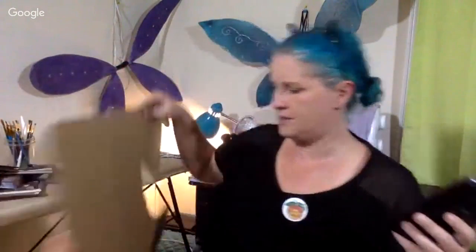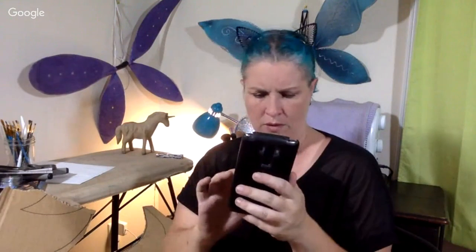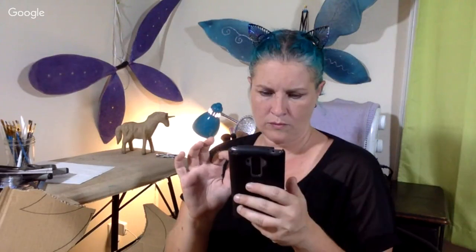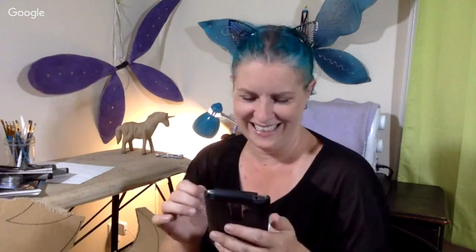I wonder if I need to pin it down. I need to do the cardboard thing. Crafting is not everybody's thing, and not everybody makes stuff for their horse. This is niche, y'all.